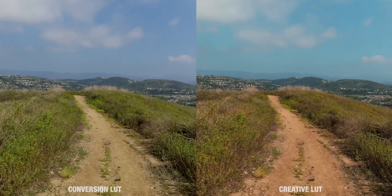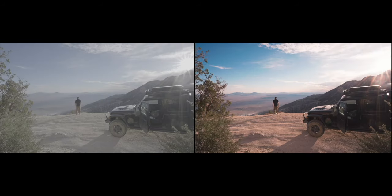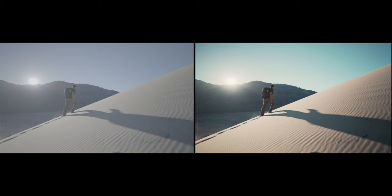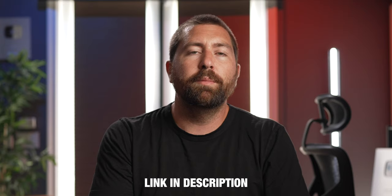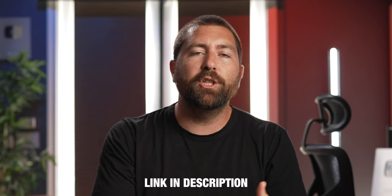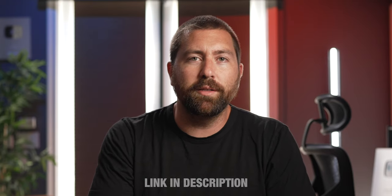I've built a set of Apple ProRes LUTs that you can download right now, included in my pack of adventure LUTs with different creative looks I've built from various projects. Every time I build a new LUT for a project, I include it in this pack. If you've already downloaded my LUTs, head back to the download page because I've just added these Apple ProRes LUTs along with a few others from recent projects.